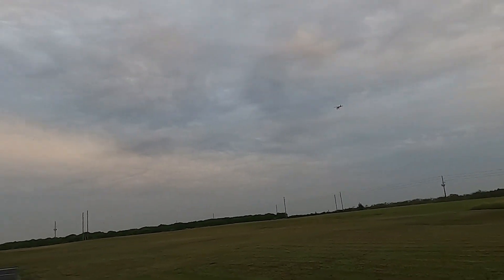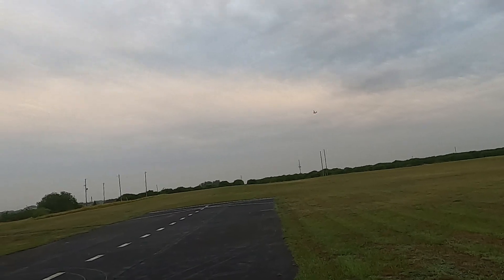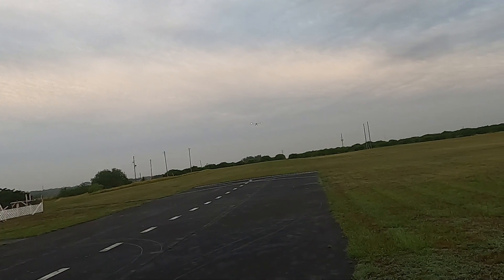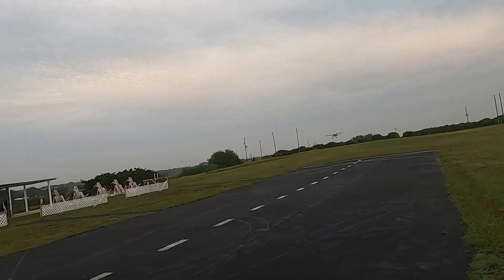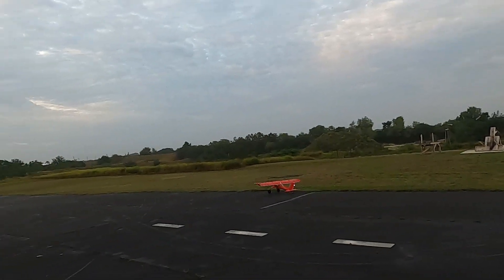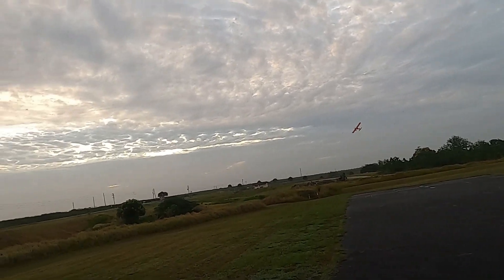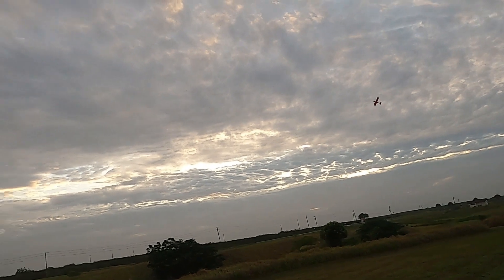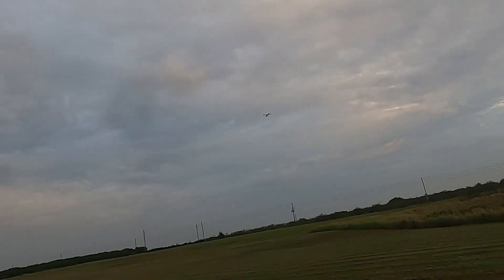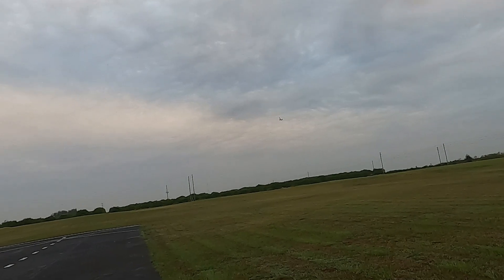Oh, I love the lights on that plane, man. You know what we're going to do — landing flat. I'm going to land on the grass this time.